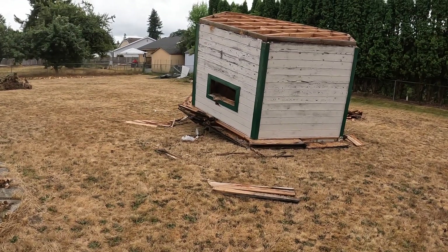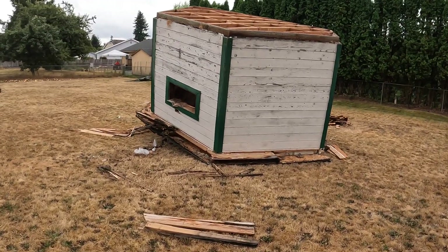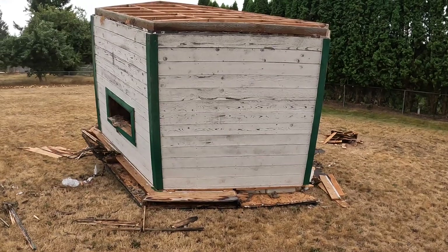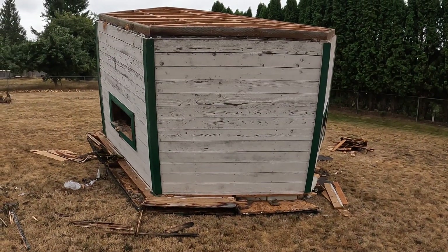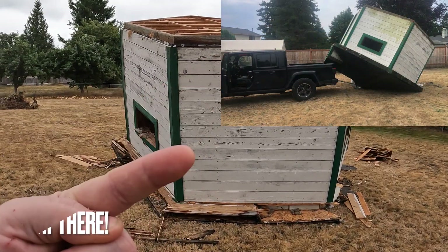Unfortunately, when it tipped, it rolled. And when it rolled, it rolled onto the Jeep. I'll show you a picture right up here.